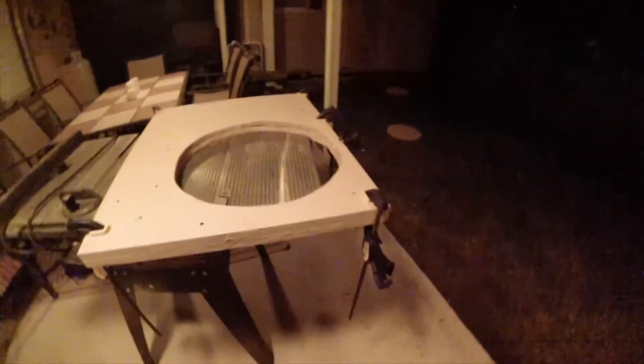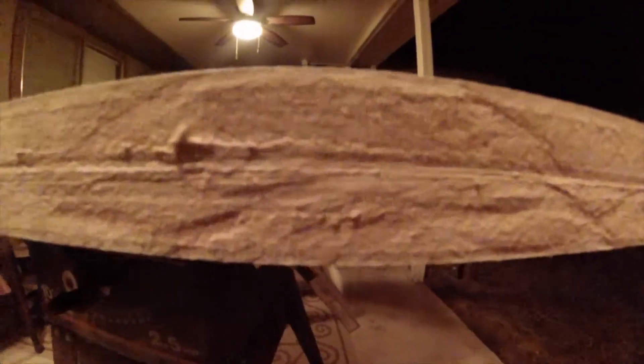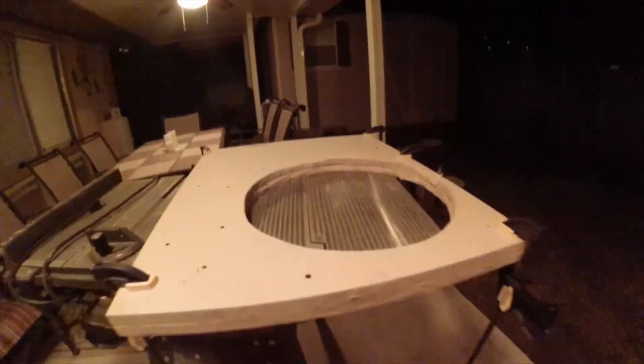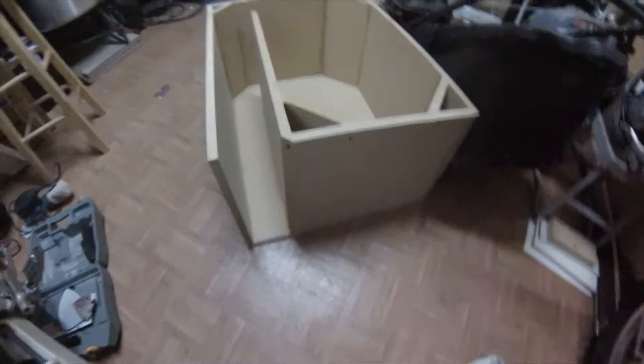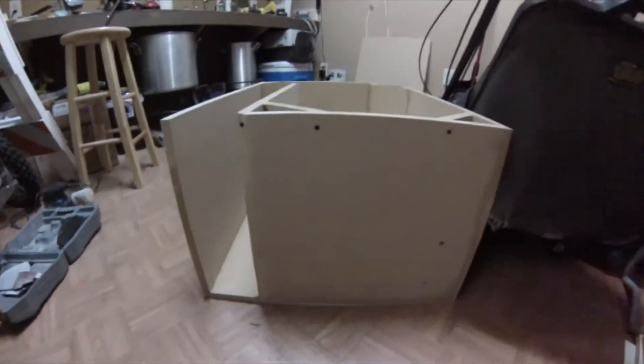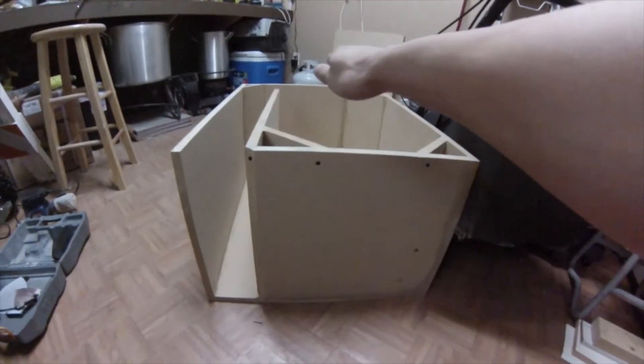All right YouTube, got started on the box today — I'm sorry I didn't film most of it but I'm gonna show you what I got so far. Here's the baffle, the top layer — it's a double-stack three-quarter inch MDF board, it's glued and drying right now with clamps holding it together. Here's what we got so far in the box — it's gonna end up being 18 inches tall, 30 inches long.